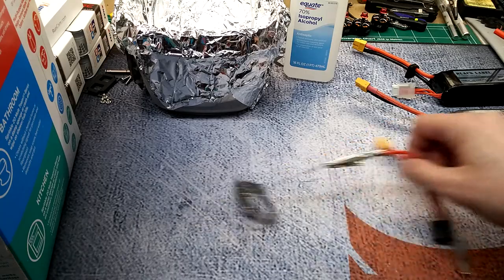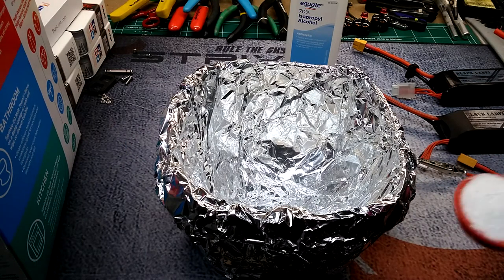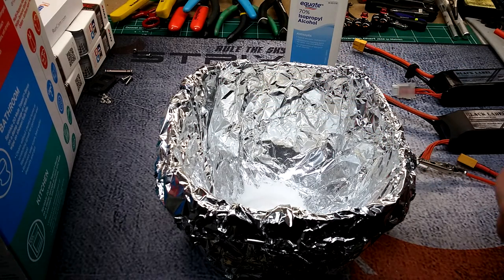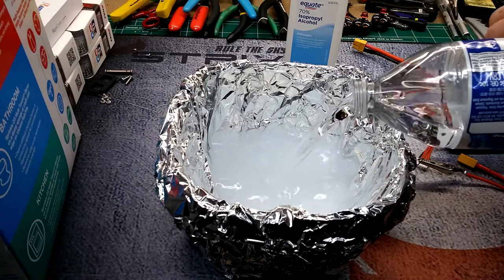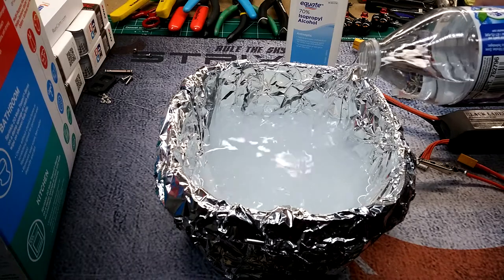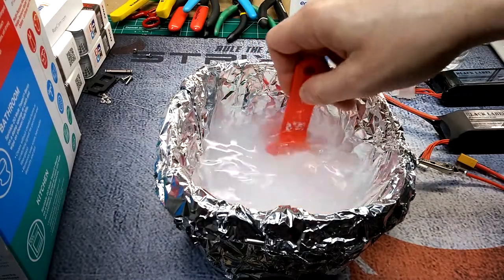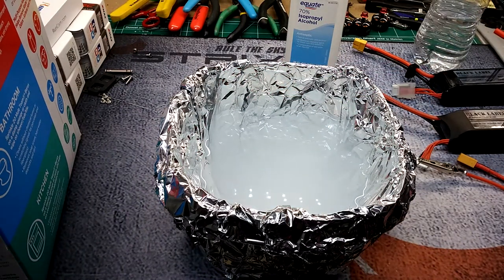For the borax, go ahead and add about a tablespoon's worth into the bowl, then add some water. It doesn't have to be exact, but a tablespoon is a pretty good measure. The reason you want a really deep container is because you don't want the part hitting the side — that's going to cause an immediate short in your battery.